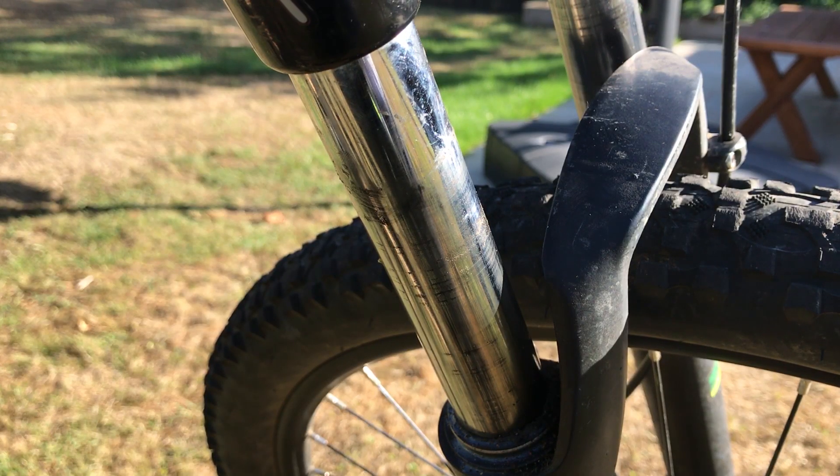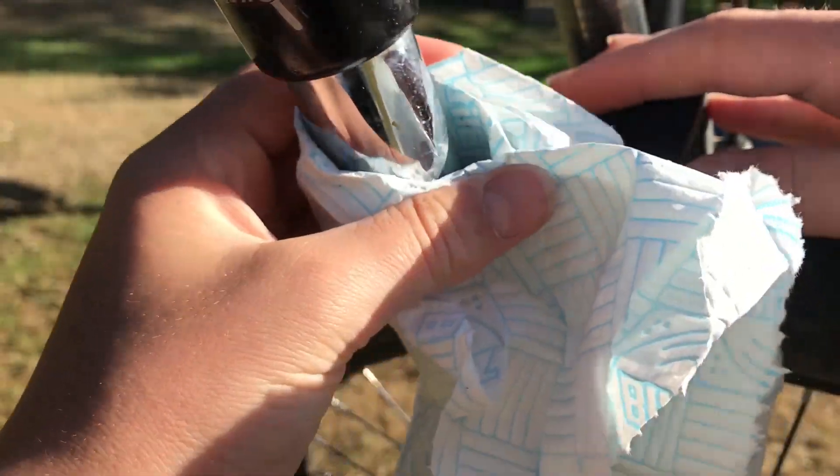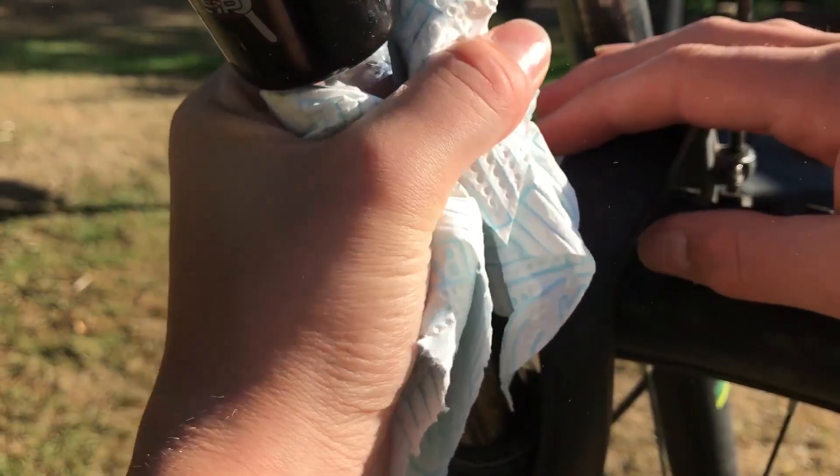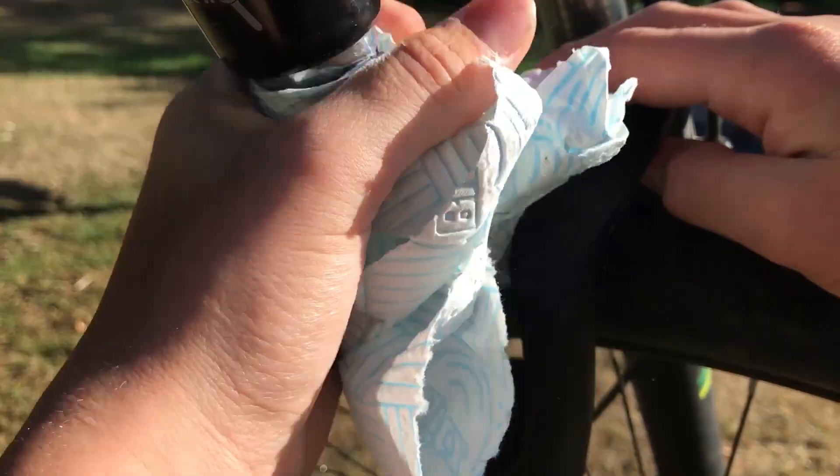First of all, get some paper towel and wipe around the tube and clean it of any loose sand, dirt, or whatever else might accumulate on it.